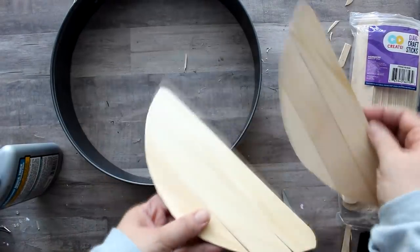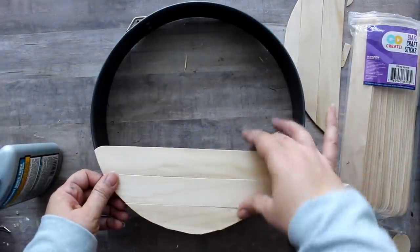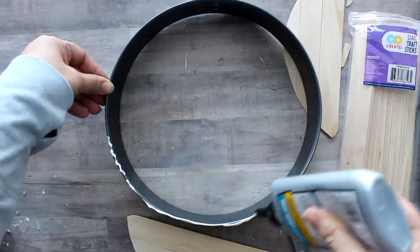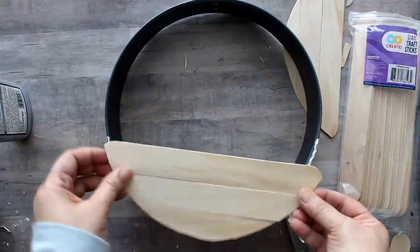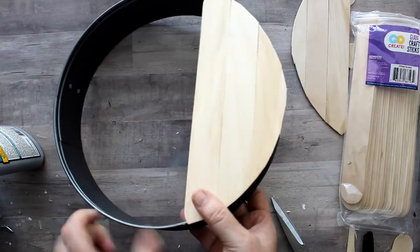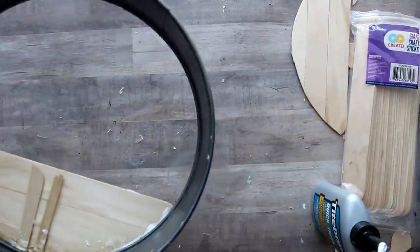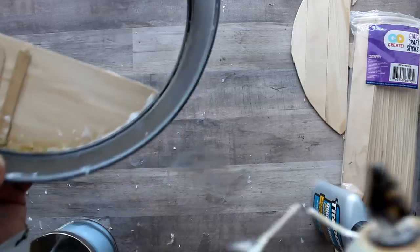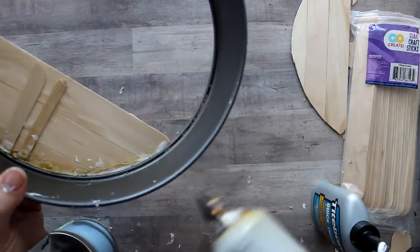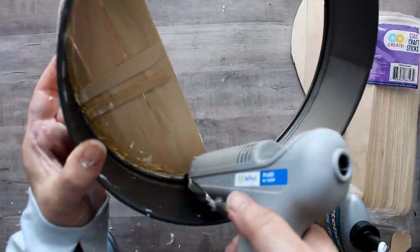Once I had my two pieces cut it was time to apply them to the bottom of my pan. I'm using some tight bond glue — you could also use E6000 glue — and applying it to my pan, then placing the wood piece on top. I'm going to leave a gap here in the back. On the inside, although hot glue isn't so great with sticking to metal, it is pretty good used almost like a caulk — so I'm going back with my hot glue and applying a nice thick bead there to the back of my wood piece.